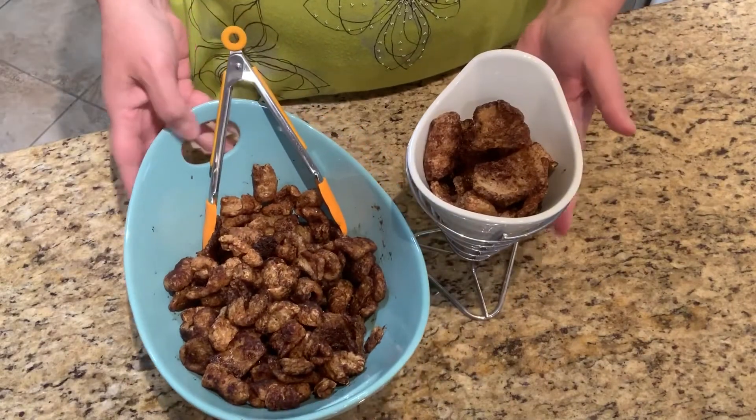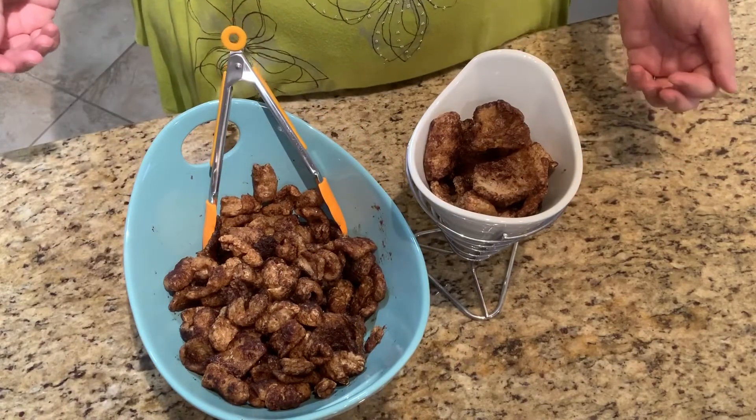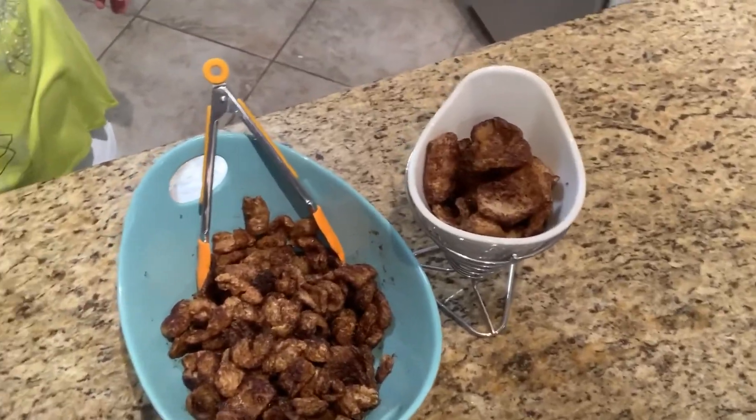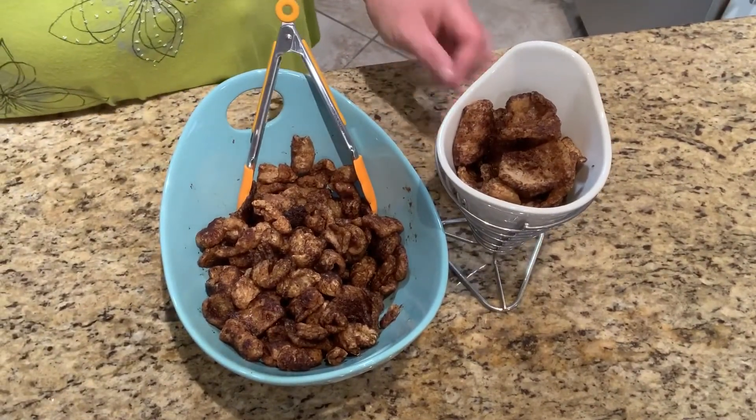10 minutes in the oven — and it probably should be about 325. They look really, really good. There we go — lovely!